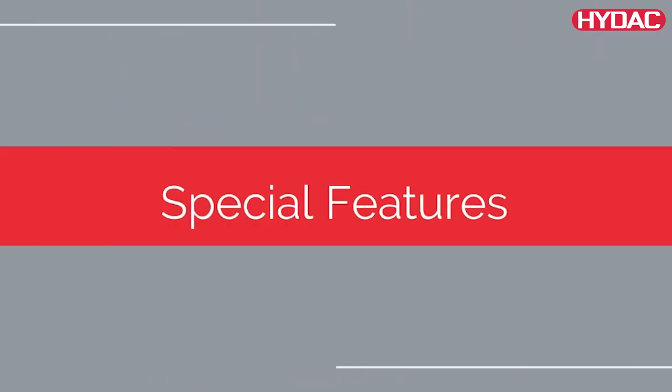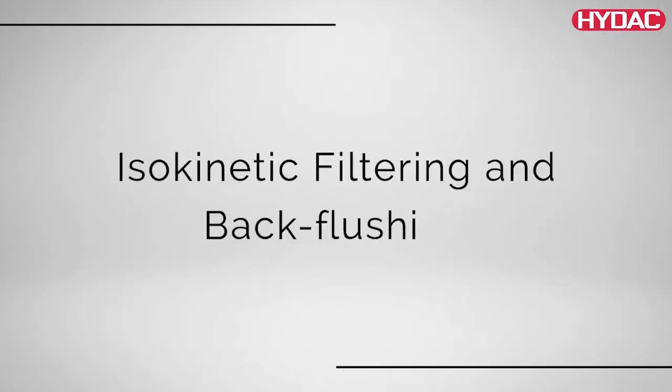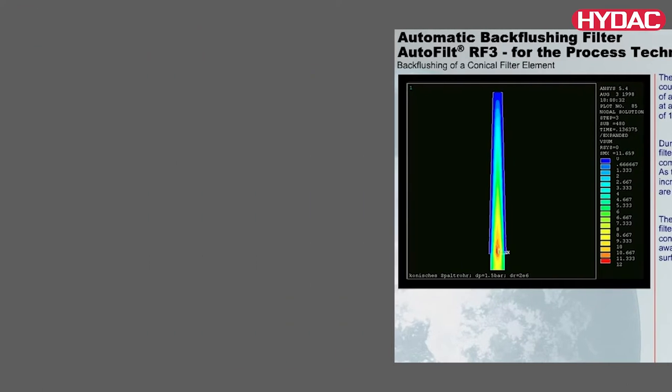Here are some of its special features. Isokinetic filtering and backflushing: the special conical shape and configuration of the filter elements allow even flow, resulting in low pressure drops and a thorough cleaning of the elements.